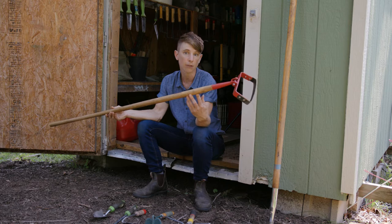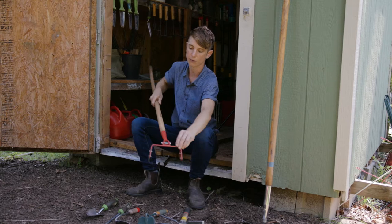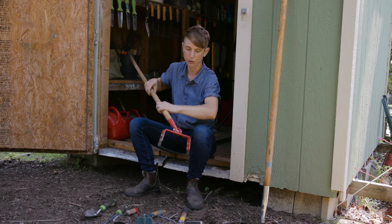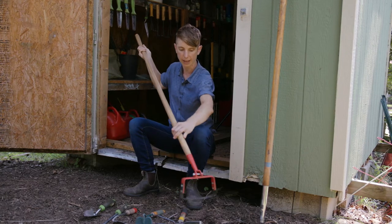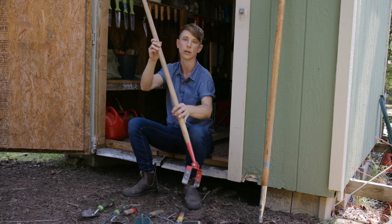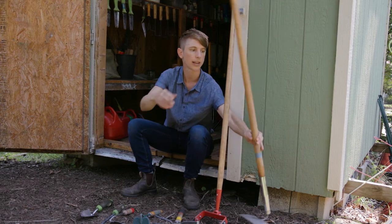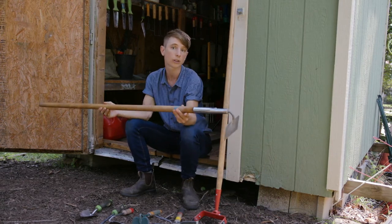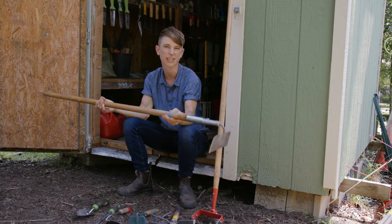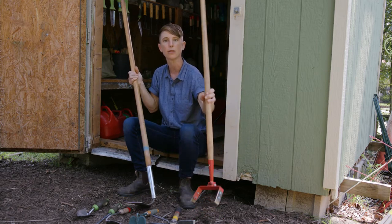This one is a scuffle hoe, which works a little differently than other hoes — you slide it back and forth underneath the surface of the soil, and the end pivots so you can shuffle it back and forth, scraping right under the surface of the soil to remove those weeds by the roots. This one is a chopping hoe, which is really good for getting slightly larger, more established weeds because you can chop at them more vigorously than you can with the scuffle hoe, which is best for smaller weeds that aren't yet very well established.